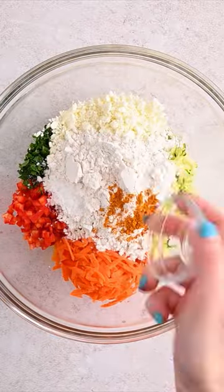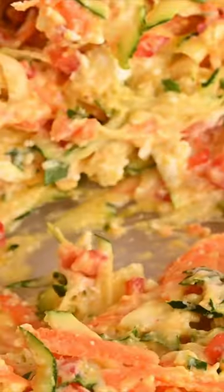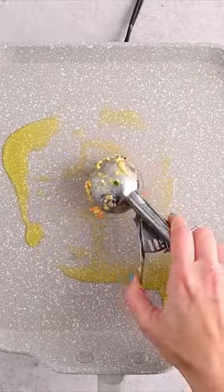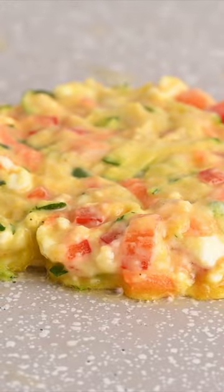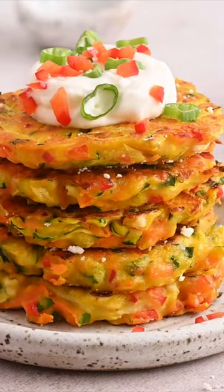They also make a great dinner side dish if you're not a veggies-for-breakfast kind of person. I love topping them with sour cream and green onions or chives, but they're also amazing with a drizzle of hot honey. You can get the full printable recipe and all of our tips and tricks at rachelcooks.com.